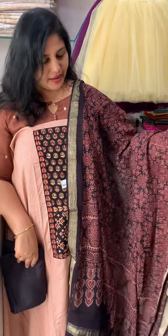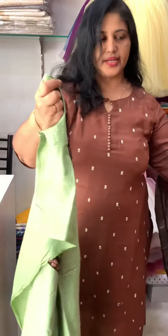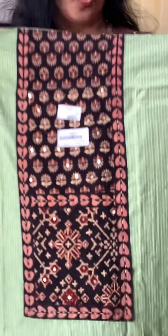This is a linen fabric with print on the two sides. This is the cotton bottom piece.